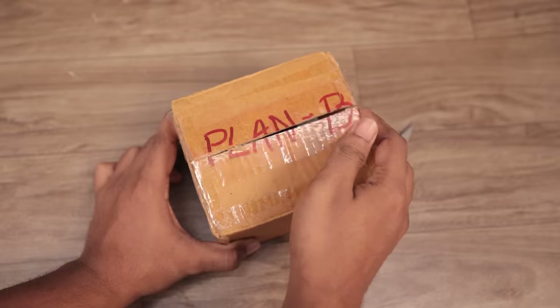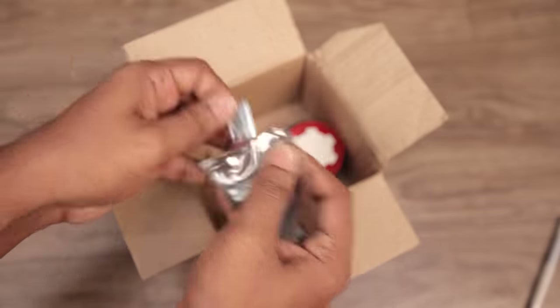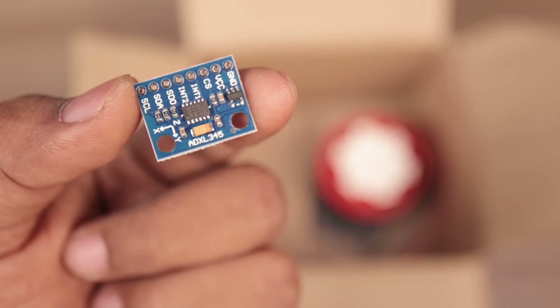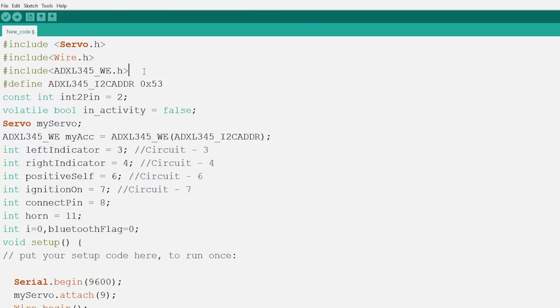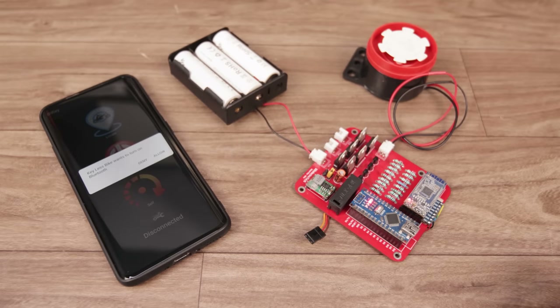Now, on to Plan B — the solution for the handle lock to keep the bike secure in the locked position. I added a 120 dB siren and an accelerometer sensor, which I soldered into the existing circuit and updated the code. Now, in lock position, if the system detects any motion, the siren will produce an extremely loud noise.